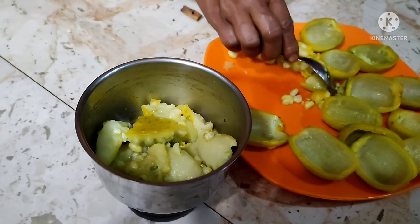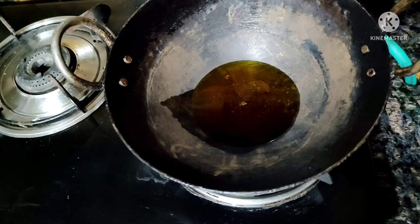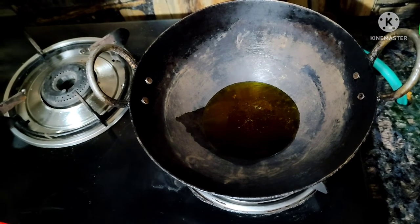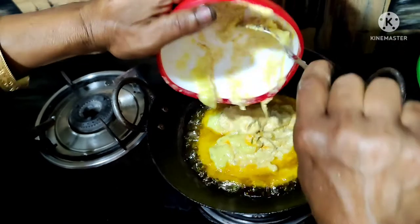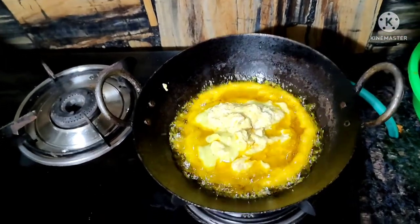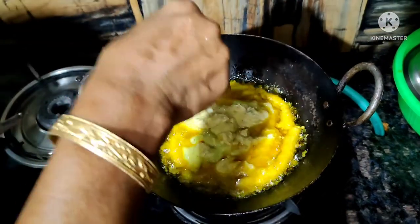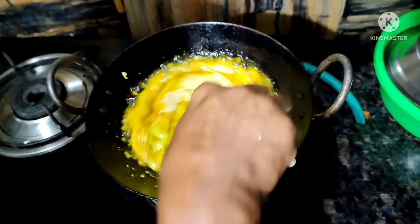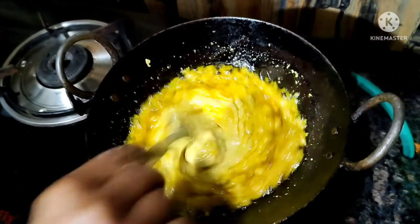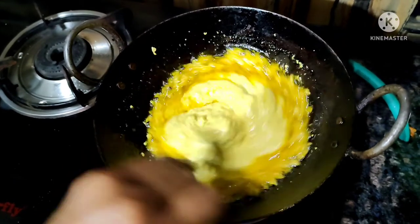I am going to mix it with paste and paste in the pan. Remember, I can add a little until I add the paste.